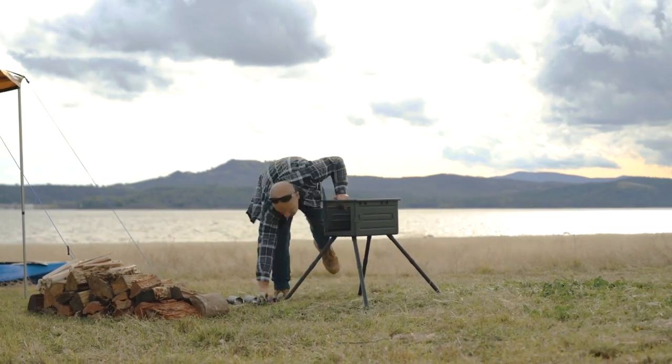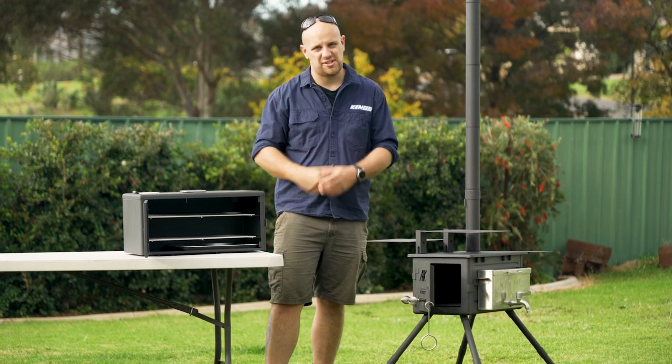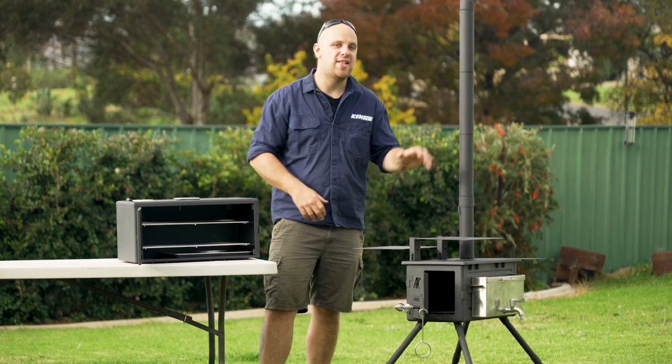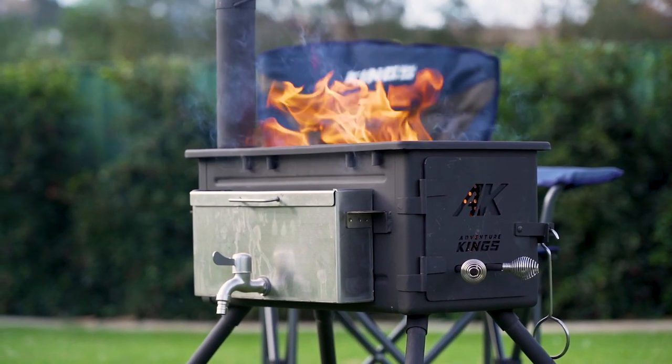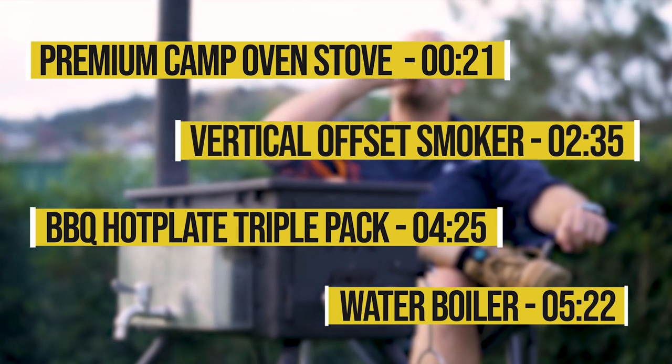Here's how to set up your new King's Premium Camp Oven Stove, plus all three genuine accessories: the vertical offset smoker, the triple pack of barbecue plates, and the stainless steel water boiler, plus how to get the most use out of yours. If you need to skip ahead, here are the times for each of the five sections.